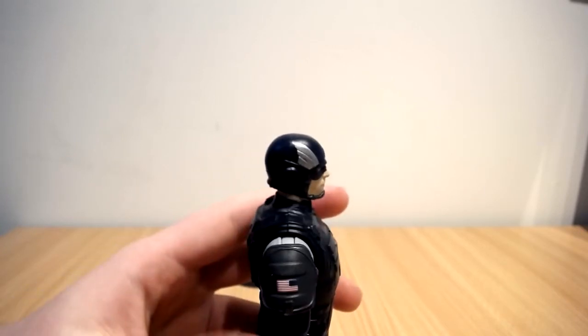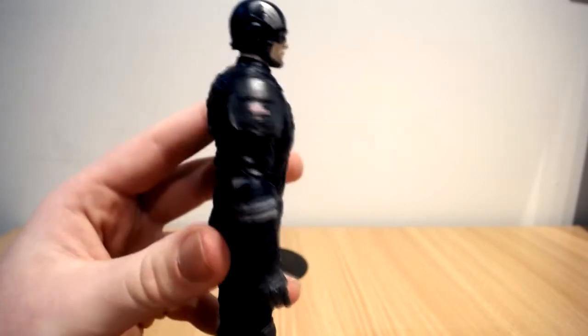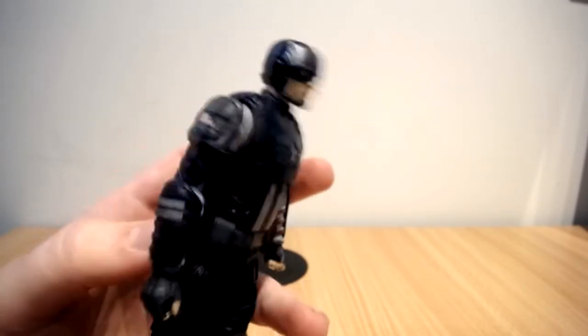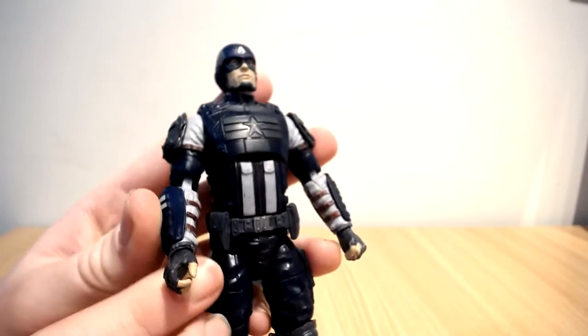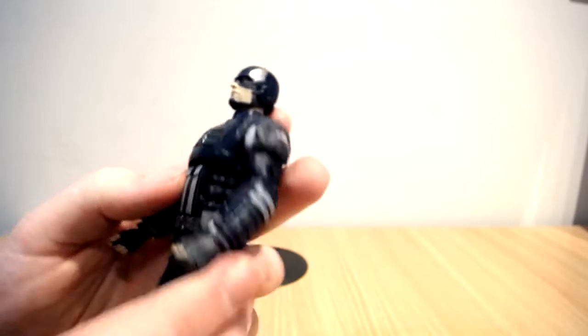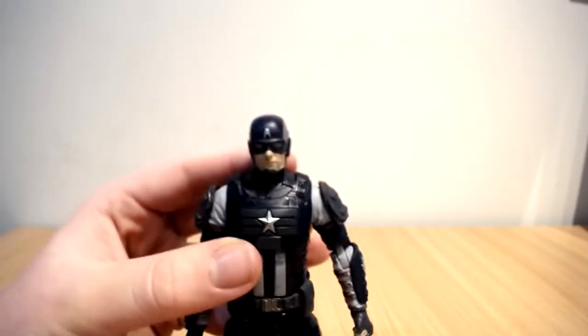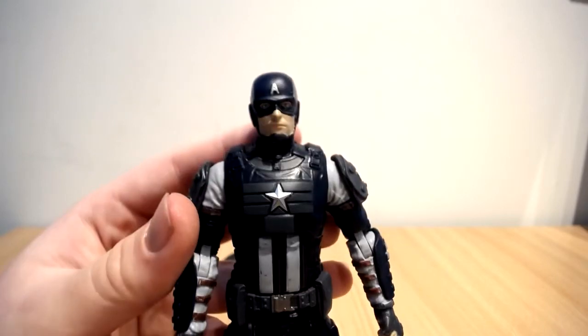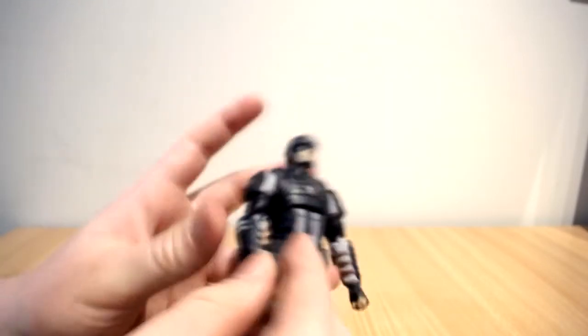There's the peg that you would put the shield in, by the way. He's got the American symbol here on the chest. He does have a trigger finger hand as well, which is kind of weird, and then on the other hand it's a fisted hand. He doesn't come with a gun or anything, and from what we've seen in the game he doesn't use a gun — but I do want to try putting a gun in his hand.